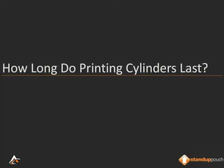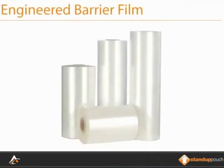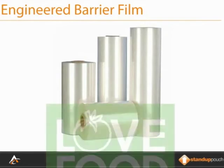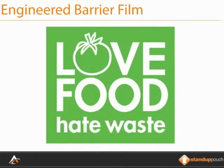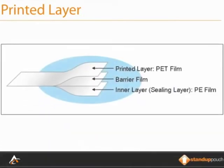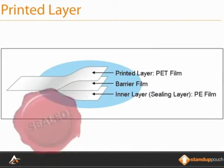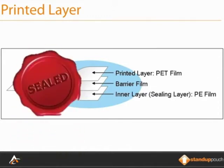How long do printing cylinders last for stand-up pouches? Printed stand-up pouches are made by laminating layers of engineered barrier film together. These different layers provide the strength for the pouch to stand, and also create the barrier properties to keep whatever is inside fresher for longer. With a printed stand-up pouch, one of the layers is actually the printed layer, meaning the printing is done on one layer then laminated or sandwiched between other films above and below it. This seals the printing and prevents it from being scratched or marred in any way.